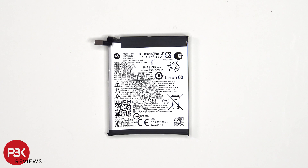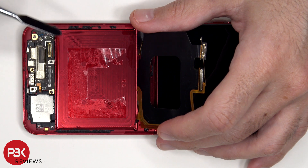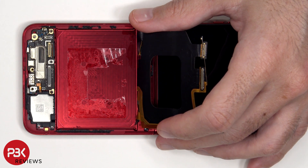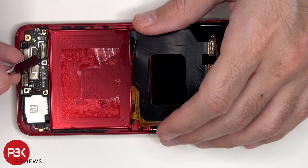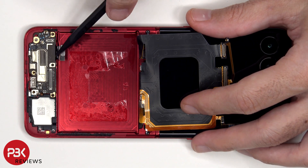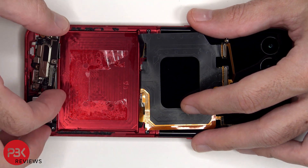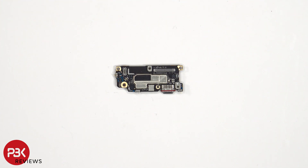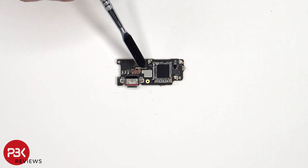This is the 3520 mAh battery. This flex cable has to be carefully peeled off from the subboard, and the cable for the speaker has to be disconnected. Looking at the subboard, we see the primary microphone located underneath the covered shield, as well as the charger port with the red rubber gasket around it. The SIM card reader is located on the other side.